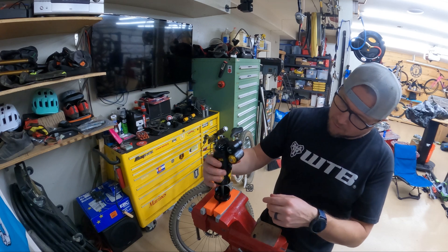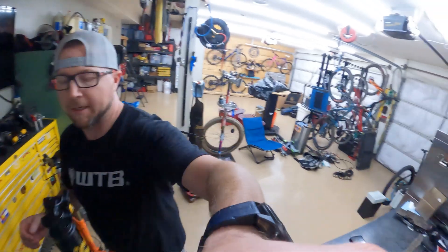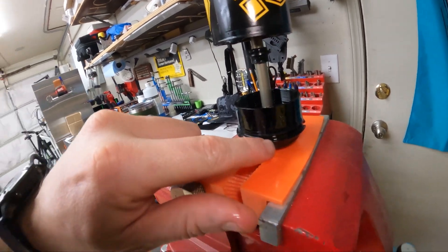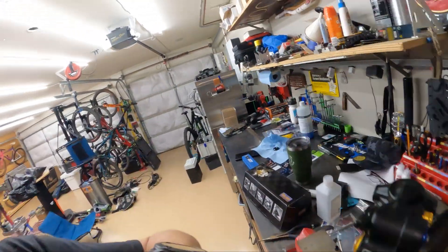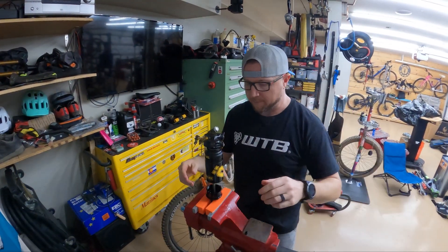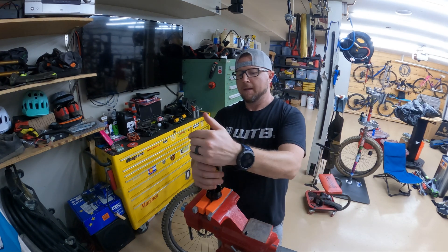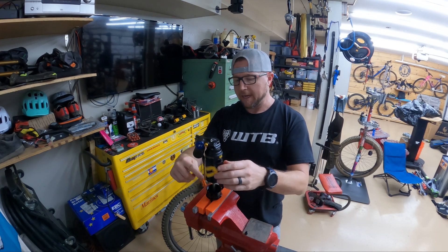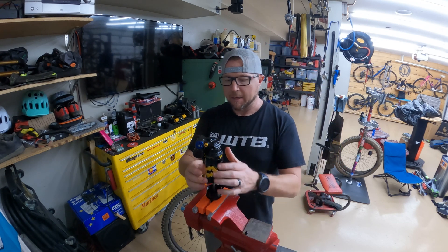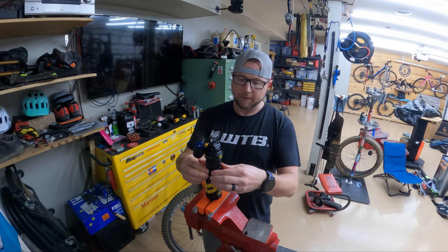The other thing to note on this shock is there's this tab right here. You want to note that it lines up so that you can put this shock can back down correctly on this particular air spring. I know that this was facing to the right, so I'm going to go to the one on the right on this particular shock. I've removed that puck and I'm just going to use the bands here because I know that's 8,000, which is what I was looking for.